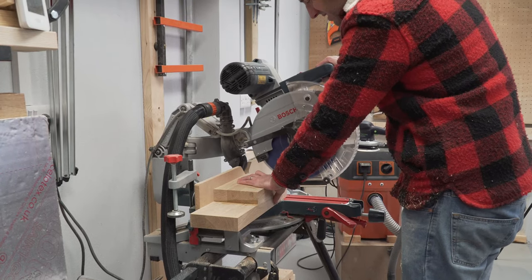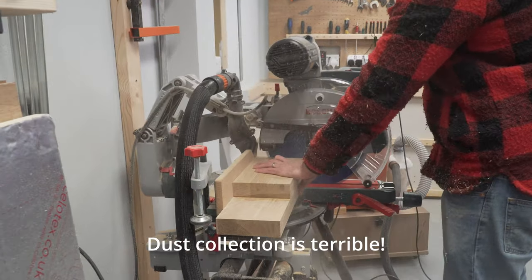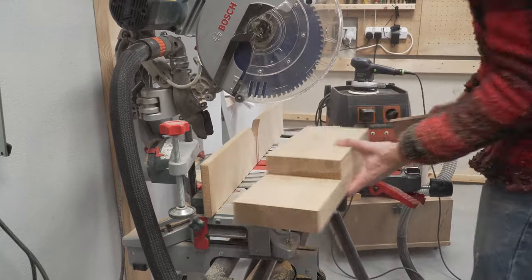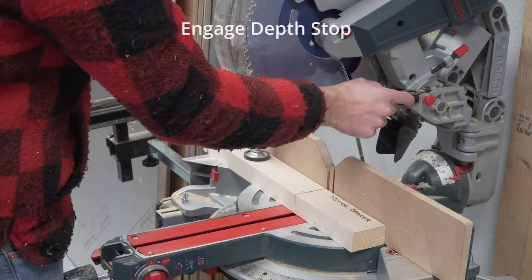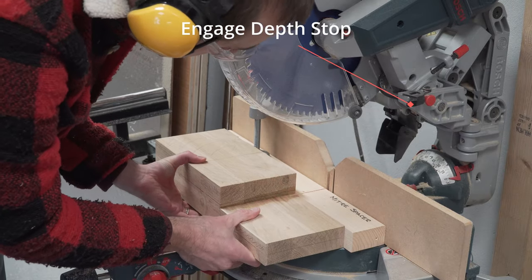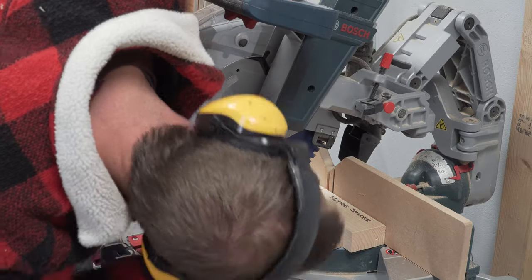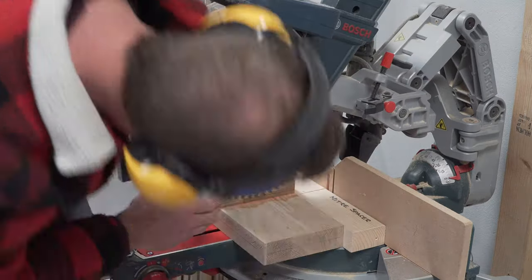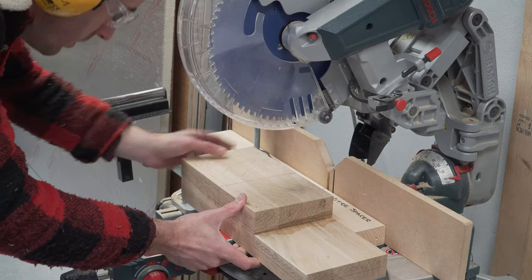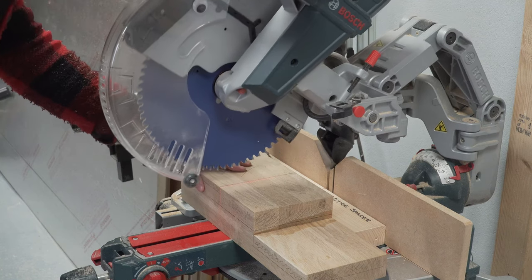We then took the block over to the miter saw to square up the end. With that done we marked it up with the areas that we wanted to remove, then back to the miter saw where we engaged the depth stop and adjusted to the correct depth. We then made a few passes at the riser of each step — the more cuts you make here the easier the next steps are going to be. Just be sure not to go too deep.